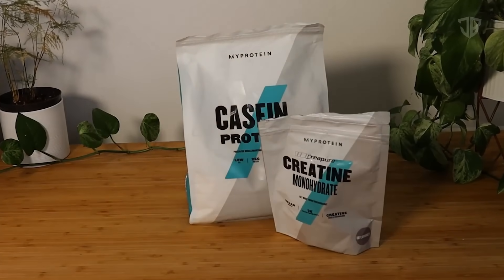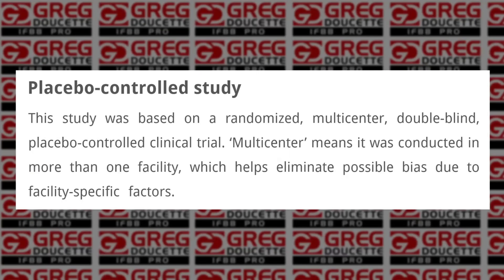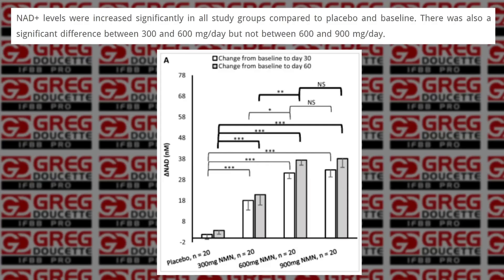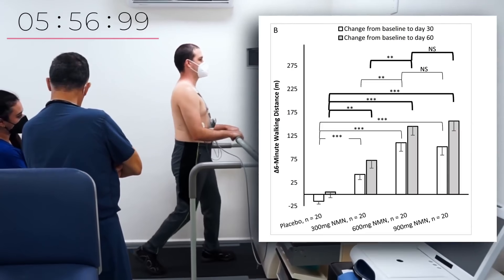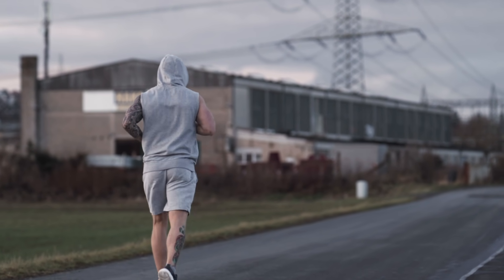Protein, creatine, and caffeine are great supplements, but he's missing the number one supplement I'd recommend for anyone on a fat loss journey: GEO2MAX. The main ingredient NMN has been shown in double-blind, placebo-controlled human studies to make a dramatic effect on your energy, increase cardiovascular endurance, and help you become a better fat burner. You can go longer and harder than last time, burn more calories in less time, become more fit over time, and ultimately lower your genetic set point — your body will want to maintain a lower body fat percentage. Click the link in the description, code Greg, 10% off.